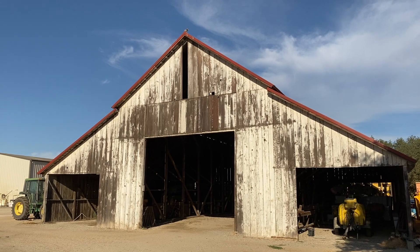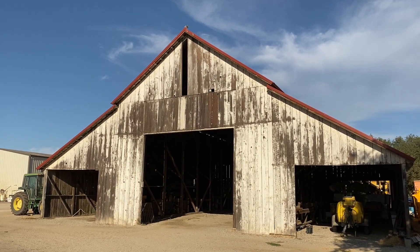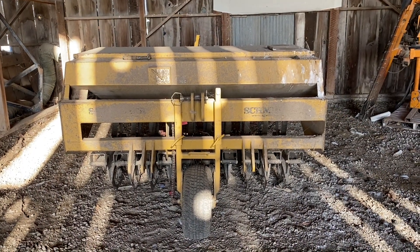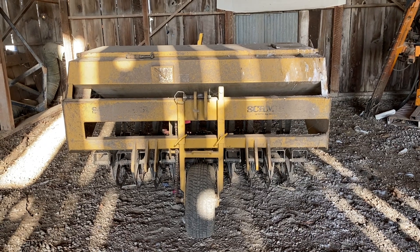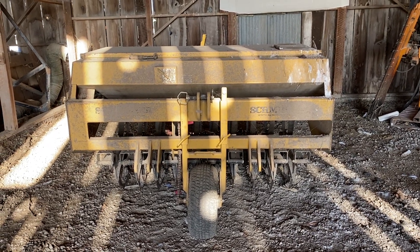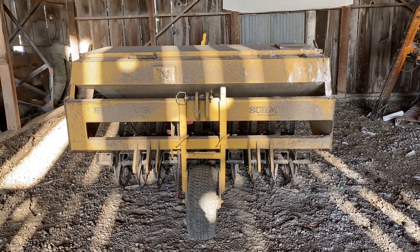We'll take you inside the barn and show you a piece of equipment that fits with today's gospel. In today's gospel, we hear that a farmer went out to sow. The actual word in the original language is very similar to sowing, so it's actually a little more accurate to say a sower went out to sow.